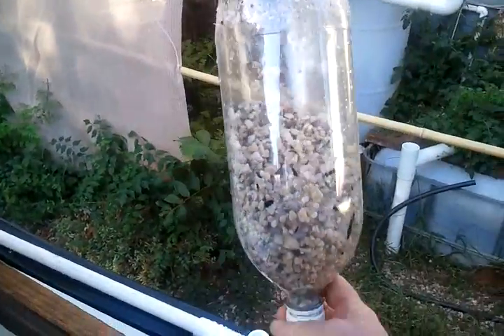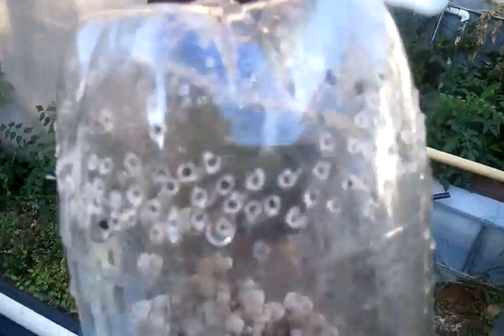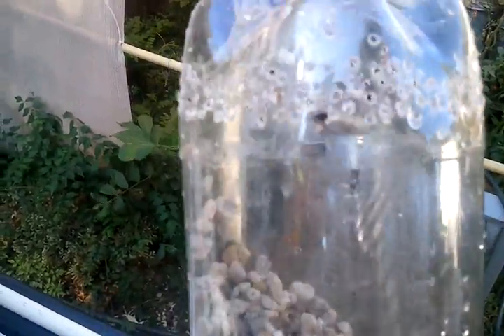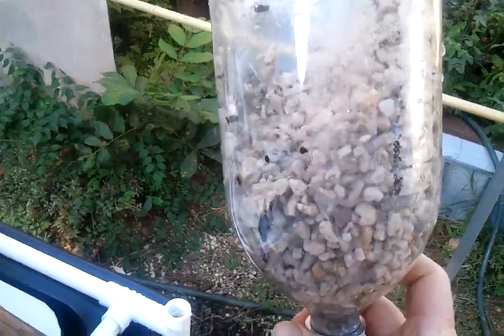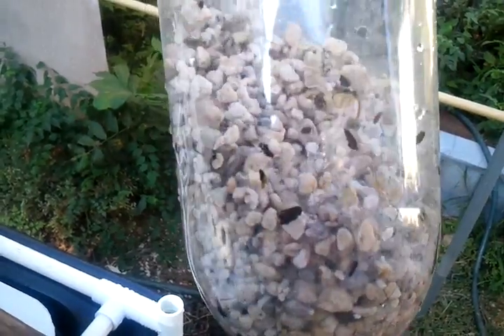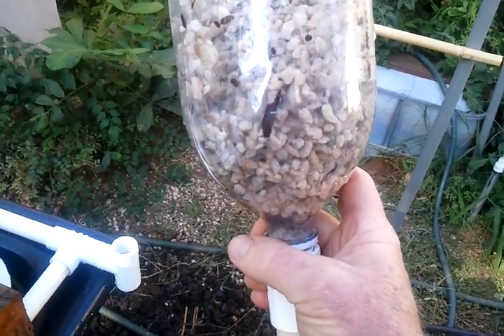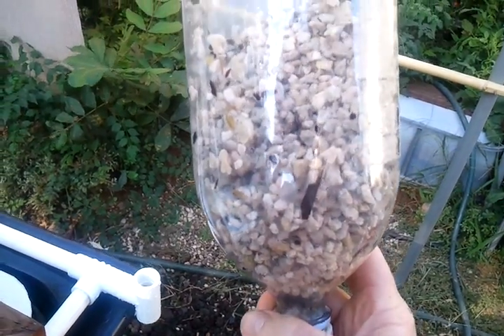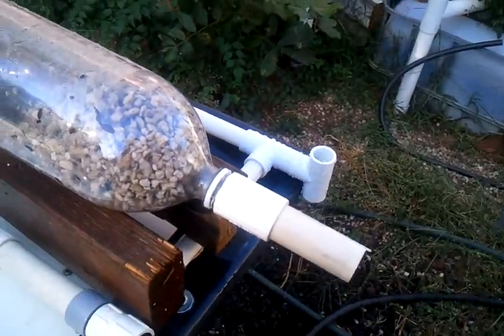Now what I've got here is a two-liter bottle. I've got a bunch of holes drilled in the top here to prevent water backing out, and this is filled with pumice. It seems to be working pretty good, but I'm looking forward to trying sand — I think sand may work better. I'll pause this, put it together, and show you how it all works.